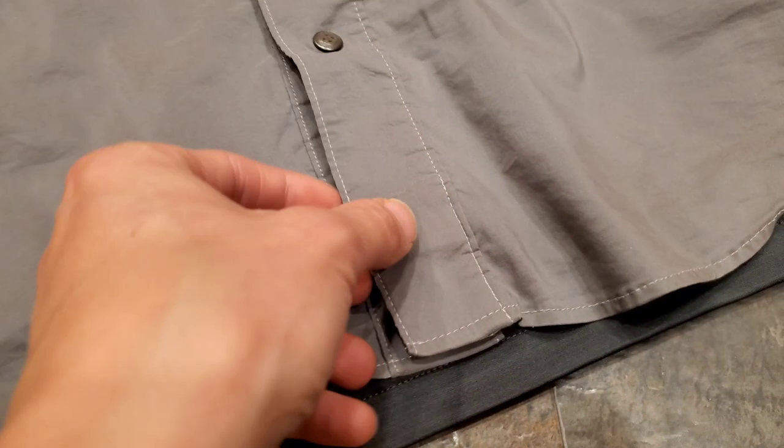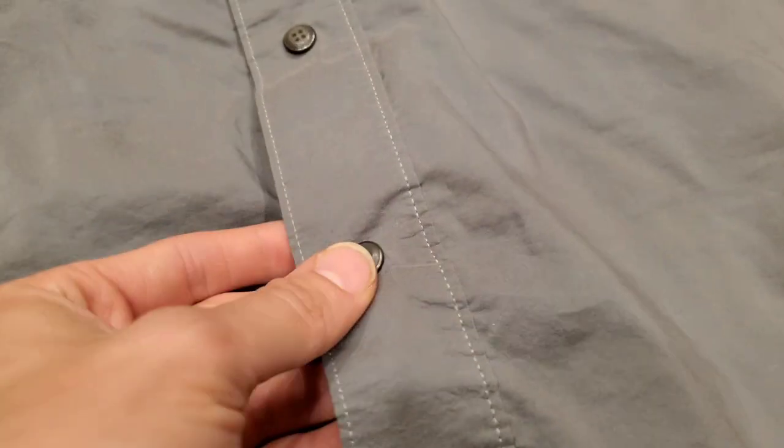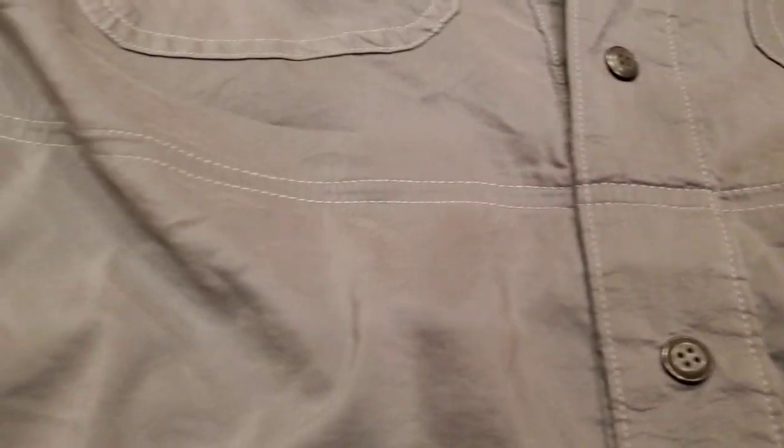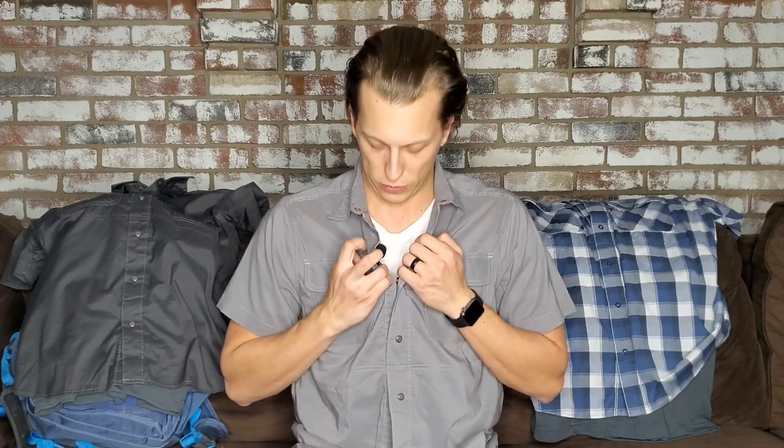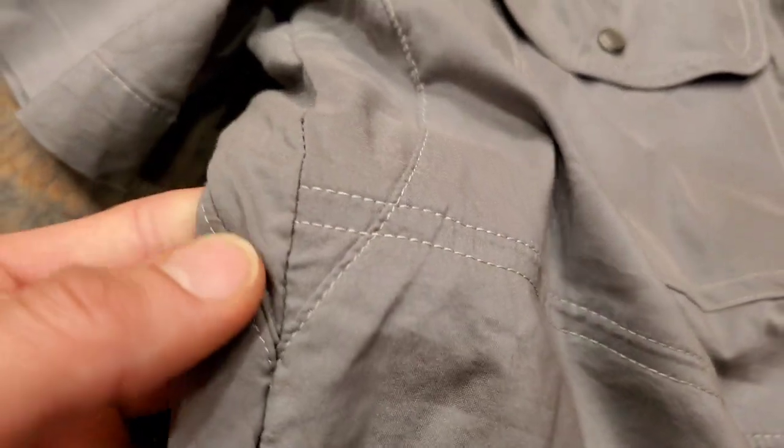I'm going to be showing you some b-roll here of the stitching and different areas of the shirt so you get a really good look at it, since I know that's important for some people. Now it looks like there are buttons, but these are actually snaps — you can snap the bottom ones and open them up, though there's really no reason to open the bottom ones. You can also pull the top ones as well.